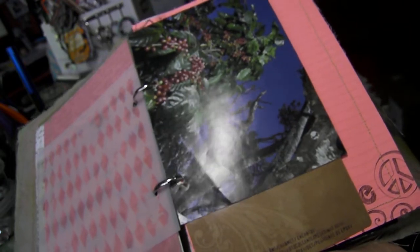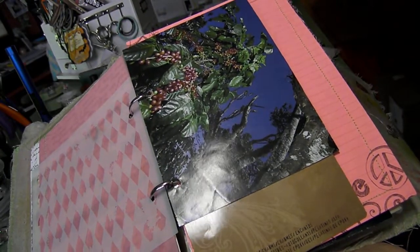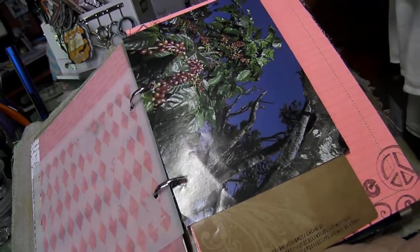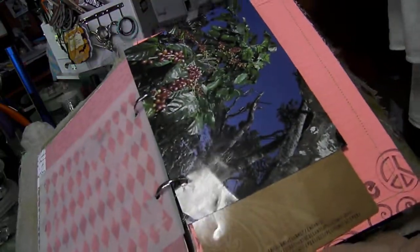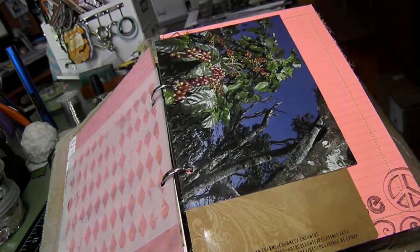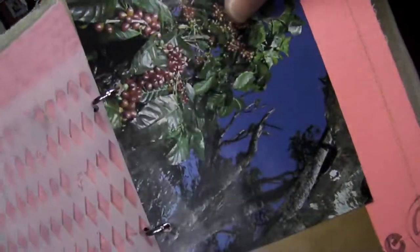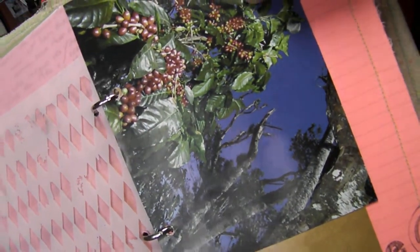She wanted me to throw in some coffee-themed stuff in here. So I took one of my magazines — it's called Roast Magazine, because I do roast coffee and I like to read those. I just took some various pictures out of the magazine and stuck them throughout this book. So this is a picture of a real coffee bush.